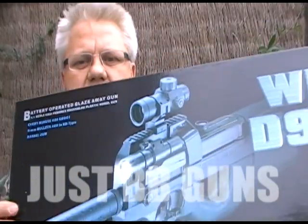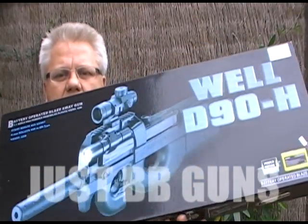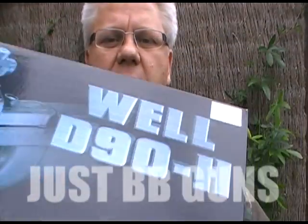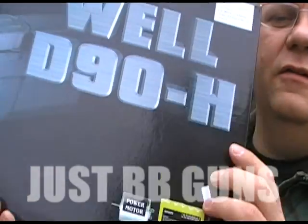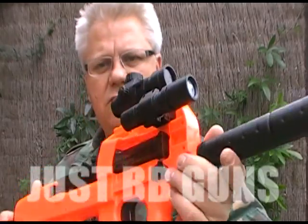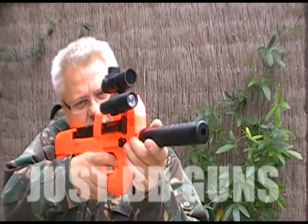Here's the D90H, it's an R9 full tactical electric BB gun. It has a very good battery and motor in it, good gearing on this one. Really, really good — I like the R9s, very comfortable, great gun.